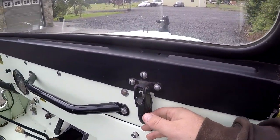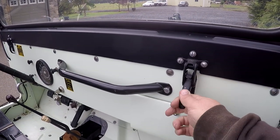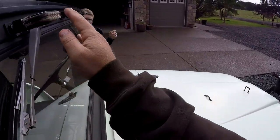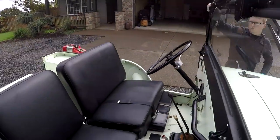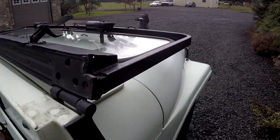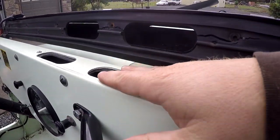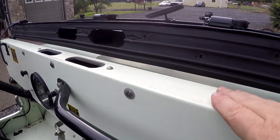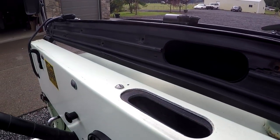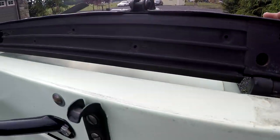I'll show you how the windscreen comes down. You just get these little latches here and there are little stands. So you just flip it forward and there you go. When I was talking about the vents, this is the vent for the defrost — it comes up through here. The bulkhead and stuff are in really, really nice condition. I hope that gives you a good look at the interior in general.